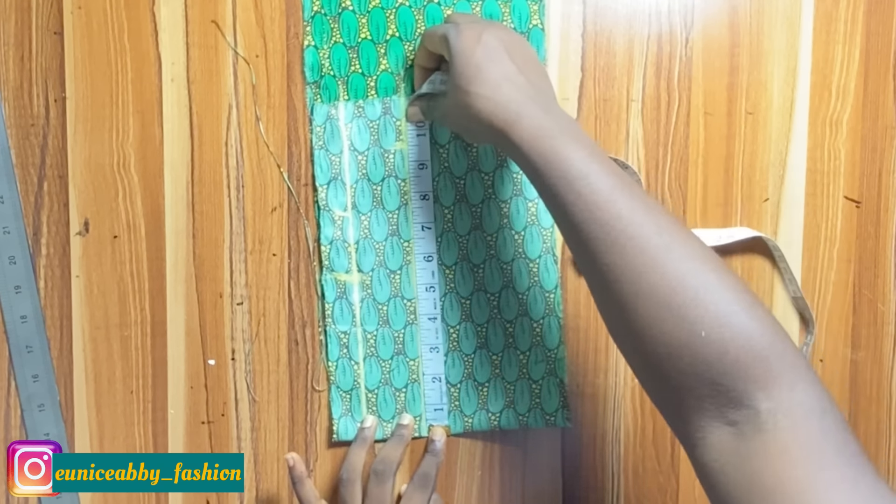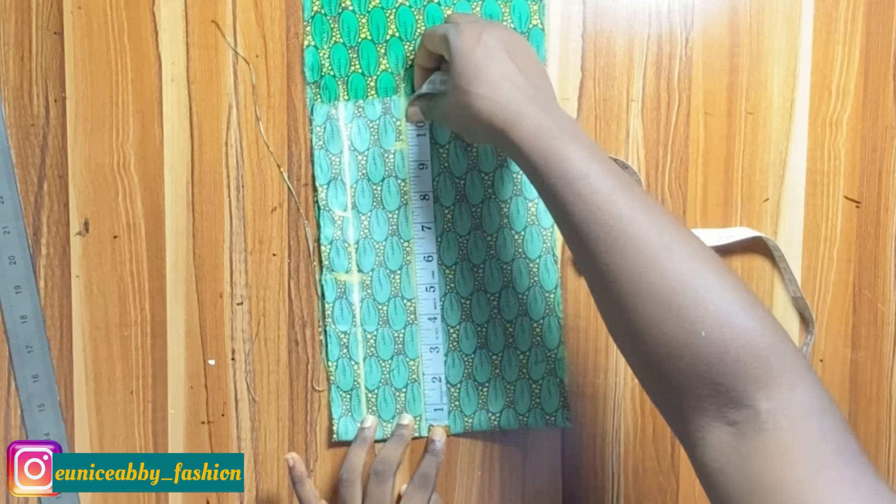The next step is to divide your shoulder width by two. My shoulder width is 15 inches; 15 divided by 2 gives me 7.5. But we are not going to mark 7.5 — we are going to subtract 2 inches from that to mark 5.5 inches. If we mark 7.5, the off-shoulder will be too big. You can also subtract 1.5, but whenever I subtract 2 inches I get the perfect fit without having to adjust the neckline.